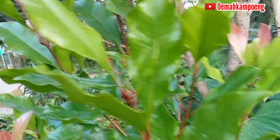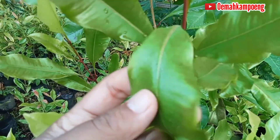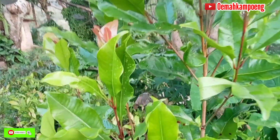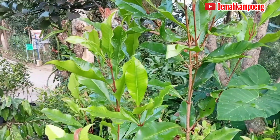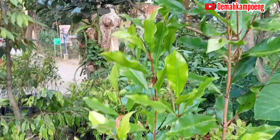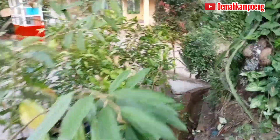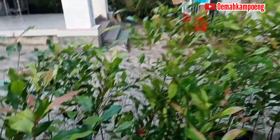Kemarin kita pilih bibit cengkeh yang berdaun lebar dan daunnya juga tebal seperti ini, dengan pupus atau daun pucuk berwarna merah seperti ini. Kemarin kita tanam belum lama, beberapa bulan, menggunakan pupuk organik juga, dan lubang tanamnya kita beri sekam mentah. Di sini juga sama, yang ini tingginya kurang lebih hampir 1 meter, cukup tinggi, dengan daun yang berwarna hijau dan juga merah.